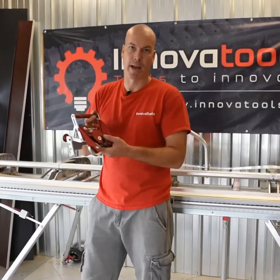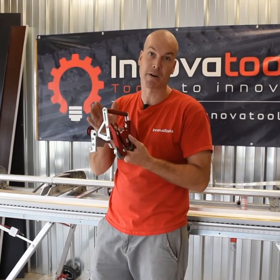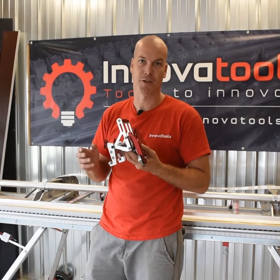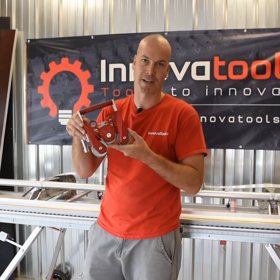It fits all TAPCO and Vanmark brakes and we ship worldwide daily. It weighs about half the weight of our competitors. We've put a lot of effort and thought into it — tools that are efficient are what's going to make you more money, and that's what InnovaTools is all about.